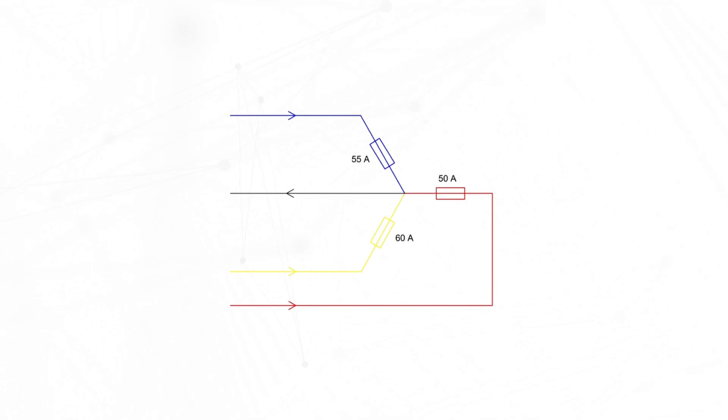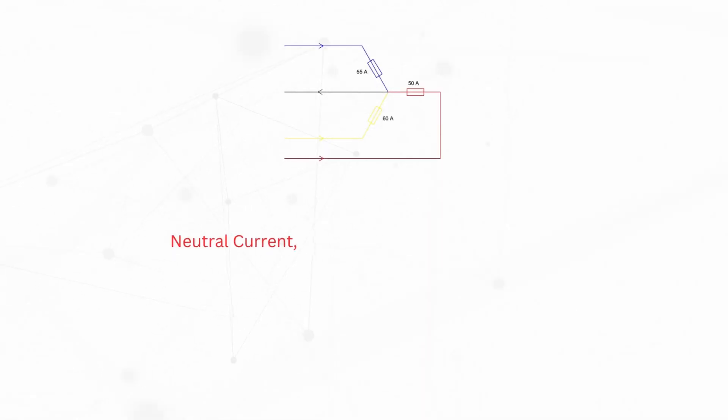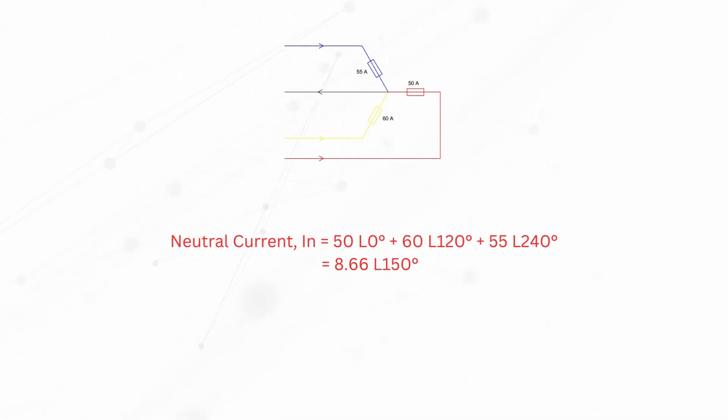Imagine a scenario where the loads on phases R, Y, and B are as follows: R has a load of 50 amperes at 0 degrees, Y has 60 amperes at 120 degrees, and B has 55 amperes at 240 degrees. To check for load balance, the currents are summed vectorically. This gives a result of 8.66 amperes at 150 degrees. Since the sum isn't zero, it indicates an imbalance in the system. In this case, the neutral current, representing the unbalanced portion of the system, is 8.66 amperes.